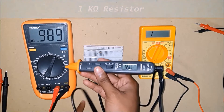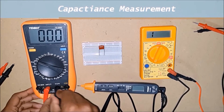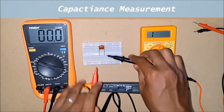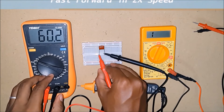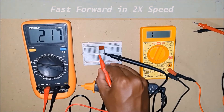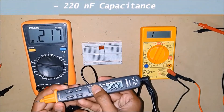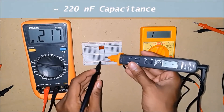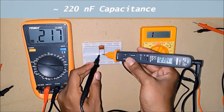Next we will measure the capacitance. For this, we will have to swap the probes from here to here. Let's place the probes on the leads of the capacitor. Since we don't have an auto-ranging mode, I have to manually adjust in the 72-2595 multimeter. Let's hold this value and try the pen style multimeter now. I have switched to the capacitance mode, which is in auto-detecting mode, and we have easily obtained the capacitance value.